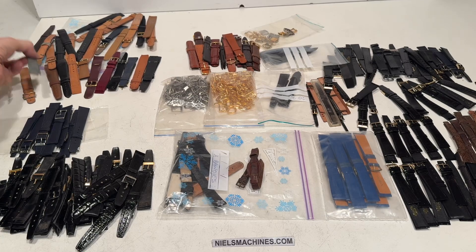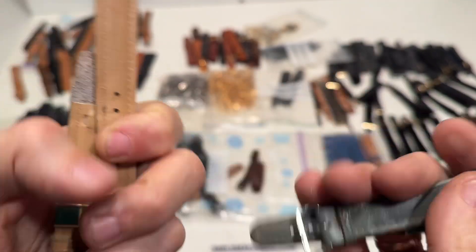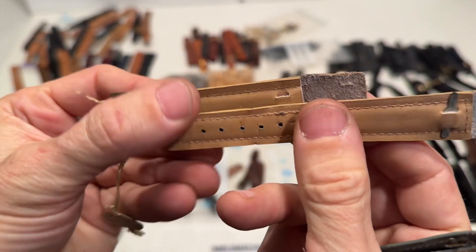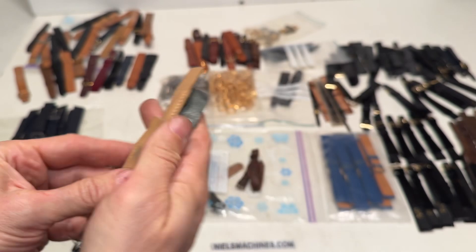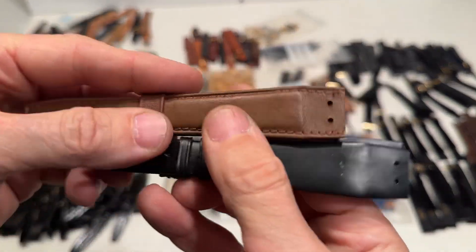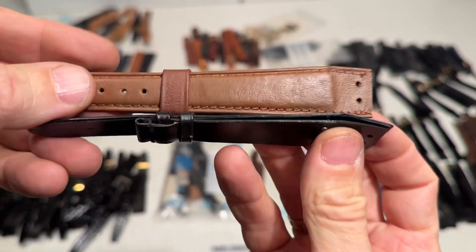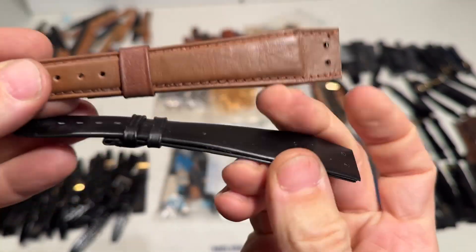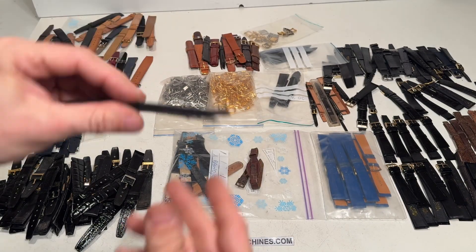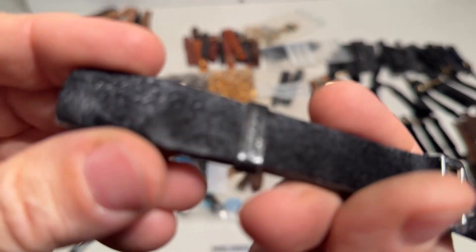These ones here have a special technique. Let's create an extra lamp. This one here is hairy.